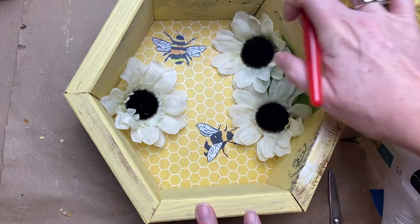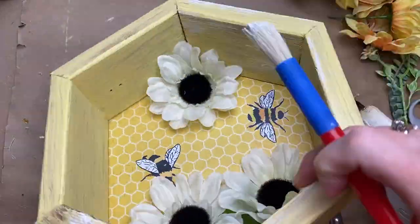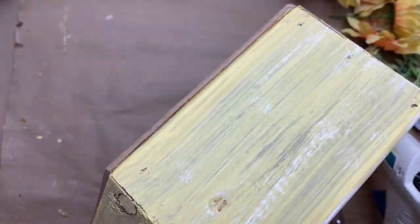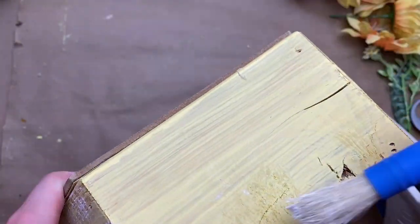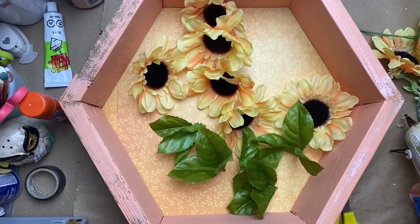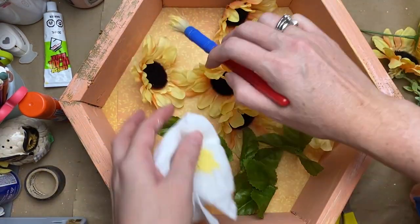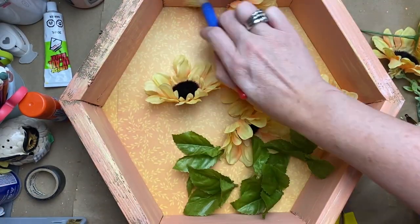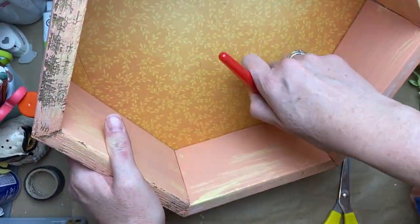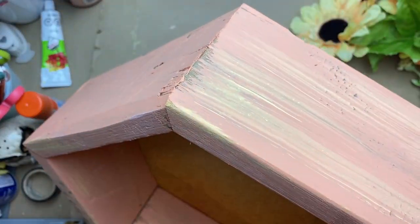If you had a piece of scrapbook paper that you liked but only one copy, you can take a picture of it and print some if you have a printer available. If you don't have a printer, I always used to go to the library to print stuff. We were allowed a certain quantity for free each month, and over and above that it was about half the price of Staples, so hopefully you guys have that available to you too if you need it.